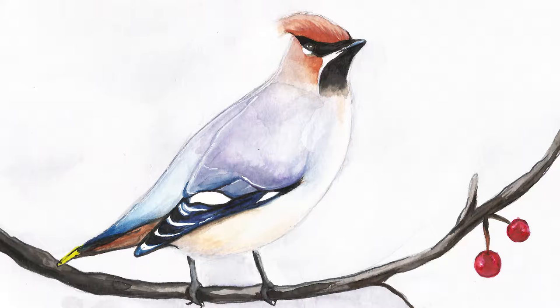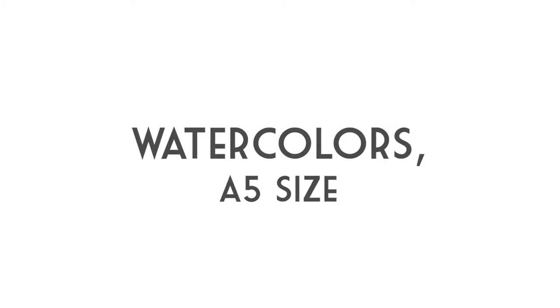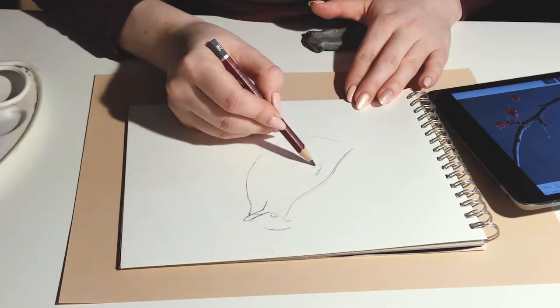Today I decided to paint a waxwing bird for my calendar. I used watercolors on a size A5 paper.